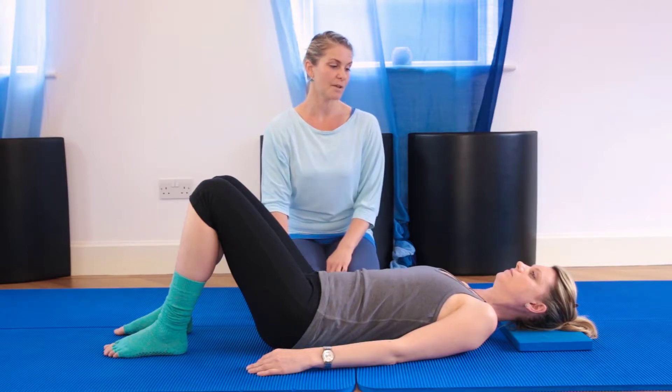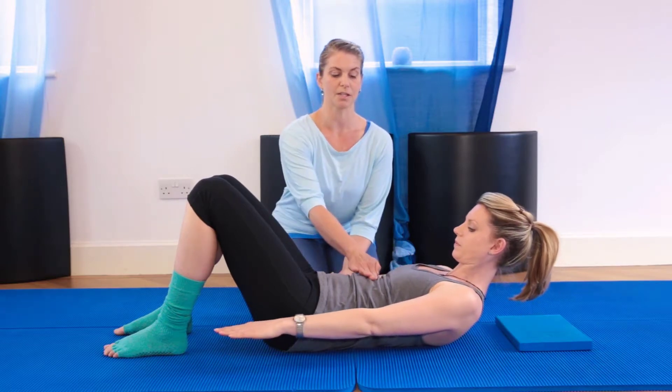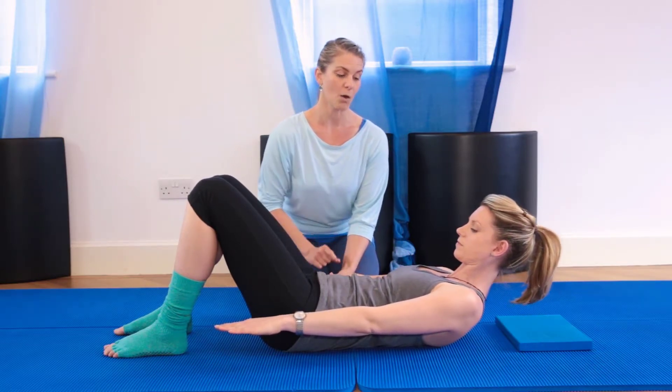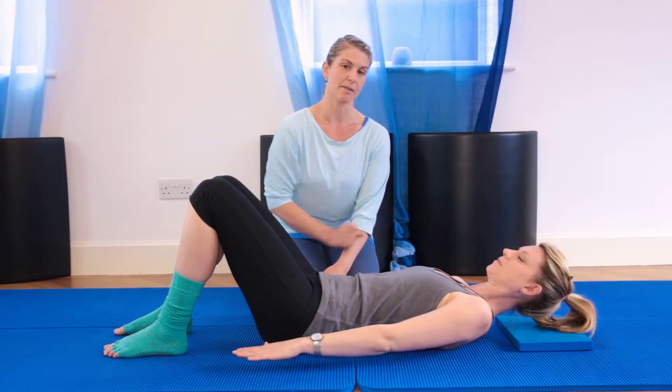Go ahead and nod your chin for me, Sophie. Exhale, flexing forwards and hovering the hands. You can see she's just gently flexing over the top of the ribs there, the pelvis is staying neutral. Inhale to hold it there for me, Sophie. And exhale to gently melt back down, slowly releasing back to the mat.